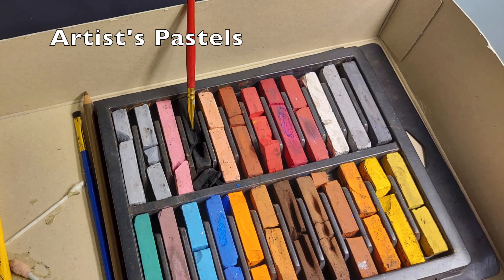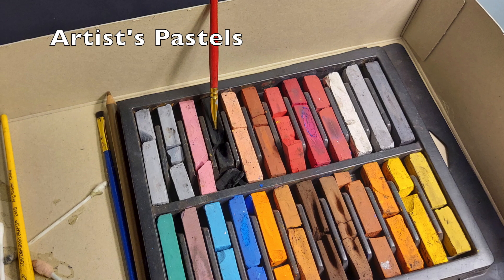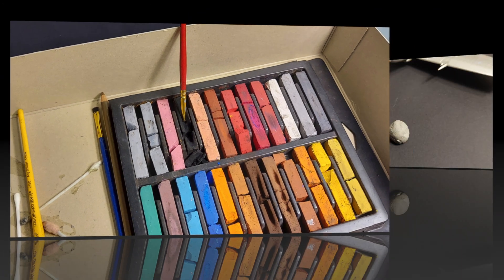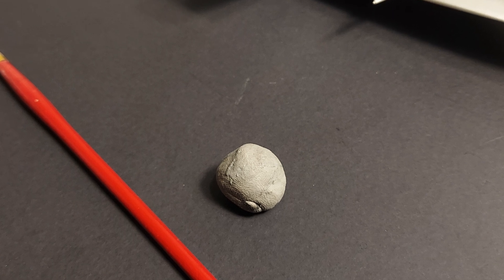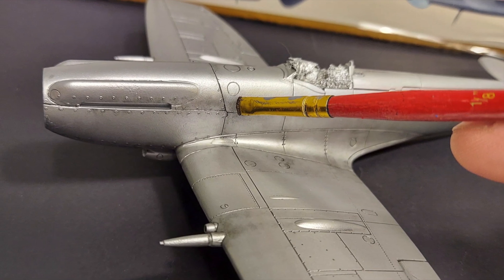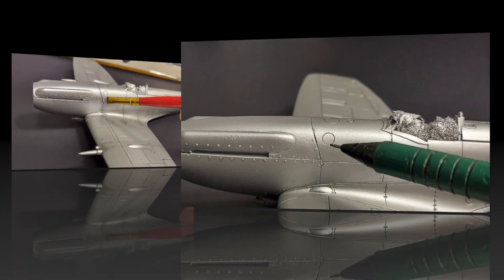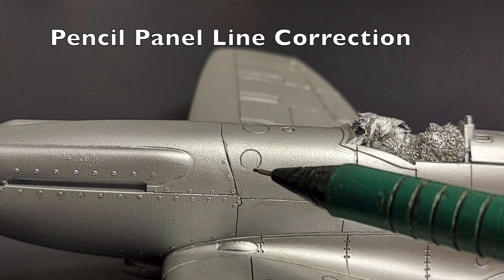For this technique I use inexpensive artist pastels. You can find the artist pastels at just about any craft store. In this video we're going to be going over the tools that you need for this process. I'll talk about how I apply the pastels and go into my technique for that. I'll also talk about several bonus techniques that will really help bring your kits to the next level.